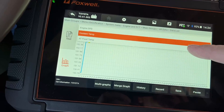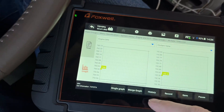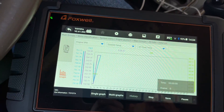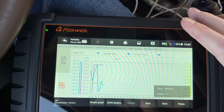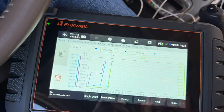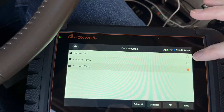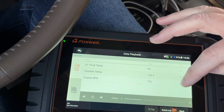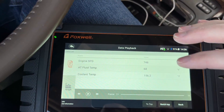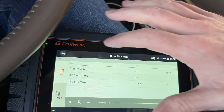The graphing feature shows individual parameters — temperatures will look like a flat line, but the engine RPM shows peaks and valleys clearly. You can do a multi-graph to see multiple parameters at once, or merge graphs to view them overlaid. You can also record data. Afterwards, in Data Manager under data playback, you can review the recorded data. This is ideal for road tests — drive and focus on the road, then analyze the recorded data afterward.